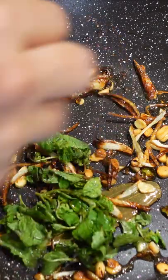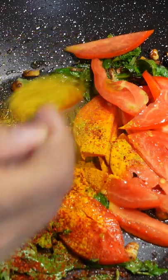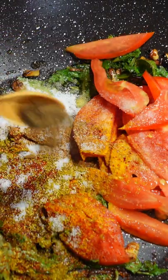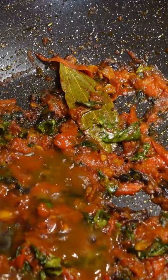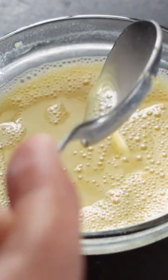Salna is an onion, tomato, and coconut-based spicy gravy. It's thinner than kurma but thicker than sambar. The salna I made doesn't have any vegetables or meat, and hence it's called empty salna. The gravy is made with a lot of herbs and spices, and chickpea flour mixed with water is added to thicken it.